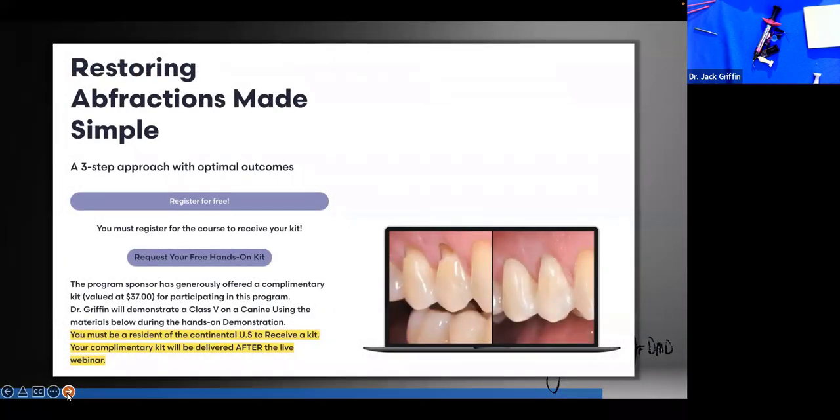Tonight we're talking about restoring fractions made simple — a three-step approach with optimal outcomes. I've never done a perfect filling or a perfect cosmetic case. But I try as hard as I can on every single restoration on every single patient. You can only work as well as your environment and the patient and that particular case allows — there's nothing perfect in dentistry. But we can give it our all, and it really just takes a system.